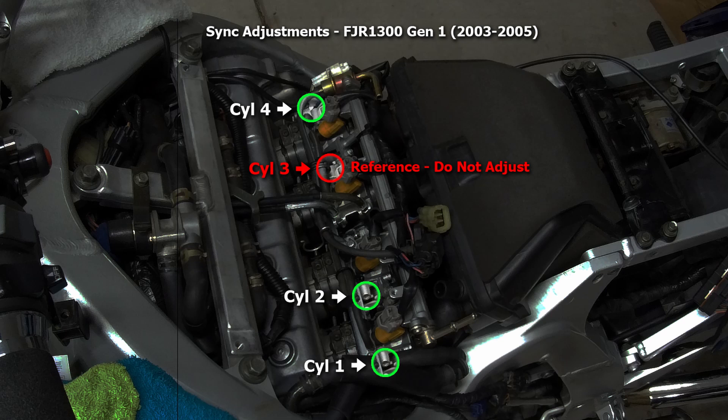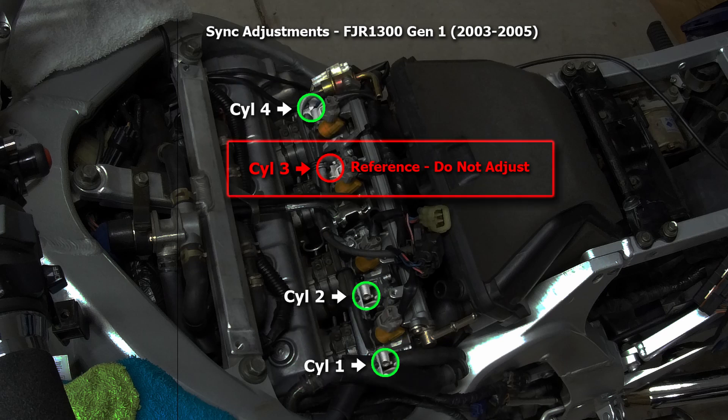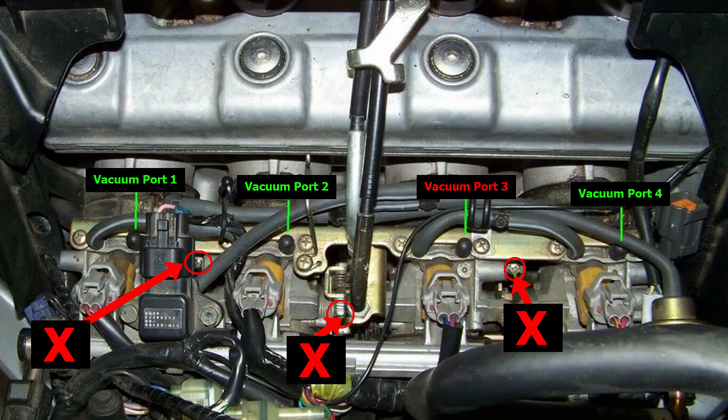Here we see a chart of the throttle body showing the adjustments. For the Gen 1 years 2003 through 2005, cylinders 1, 2, and 4 — circled in green — are the only cylinders that can be adjusted. Cylinder 3, marked in red, is the reference cylinder. We will be adjusting only cylinders 1, 2, and 4 to match the reference cylinder 3. Please study this chart and find the adjustments on the bike. Check your service manual for your year to verify that cylinder 3 is the reference cylinder. Caution: do not attempt to adjust the reference cylinder — it has been calibrated at the factory and any adjustment may cause loss of calibration to the ECU. Also, there are three screws connected to the butterflies that have a spring under them and may have paint on them. Do not touch these screws as they are factory calibrated to the ECU as well.